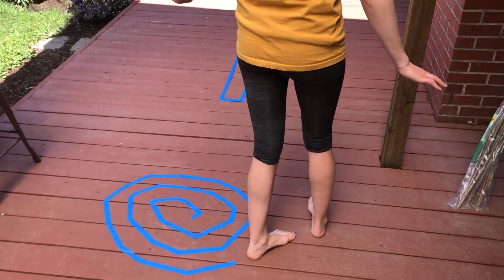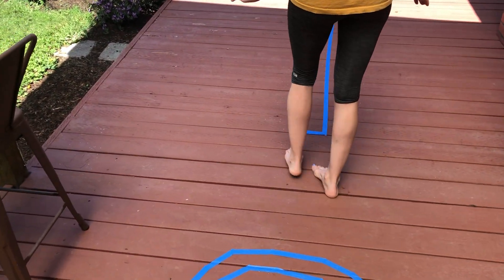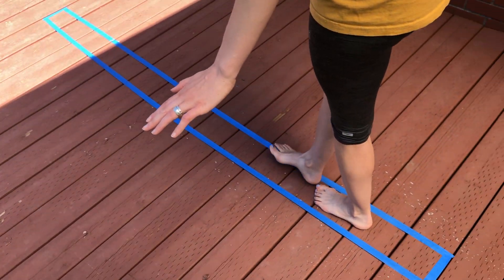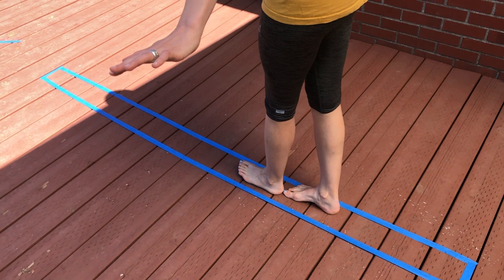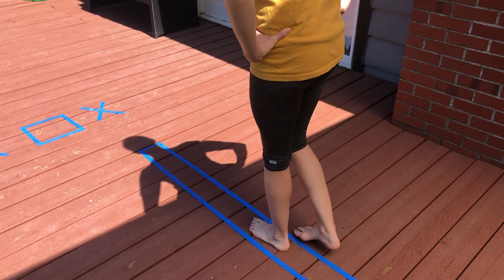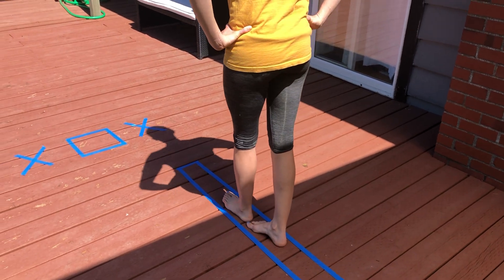Now I'm going over to my balance beam. When you walk on the balance beam, you want to try to put one foot right in front of the other. If you need to, you can put your hands out. If that's too easy, I want you to try to put your hands on your hips. We're going to make it all the way to the end.